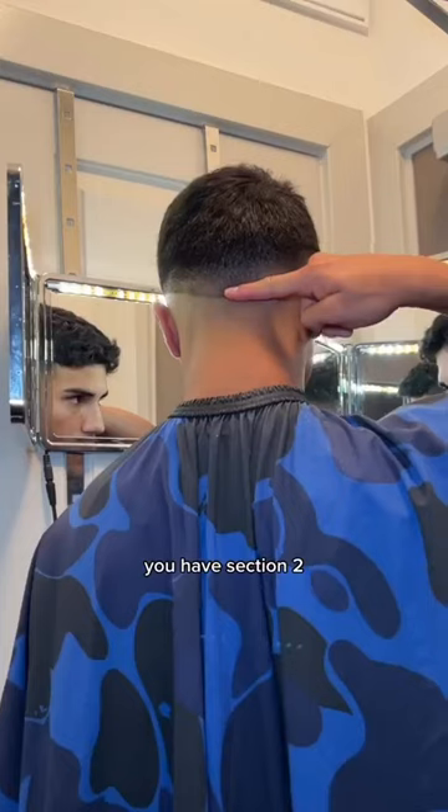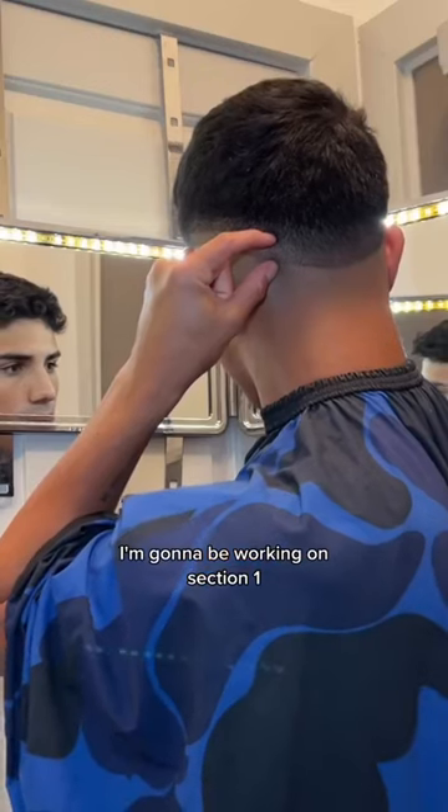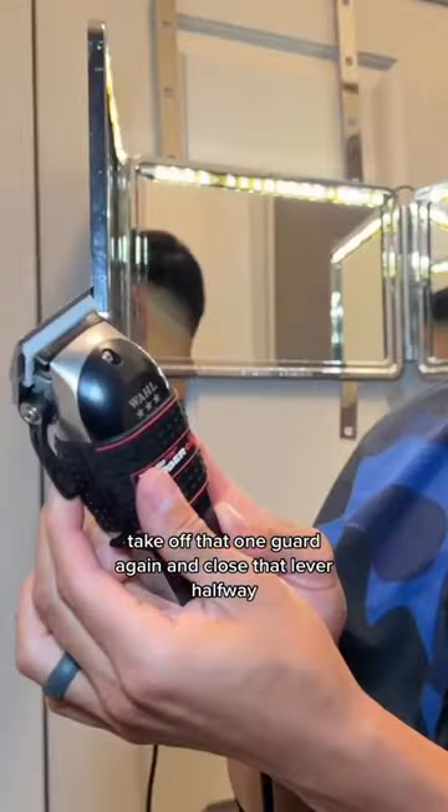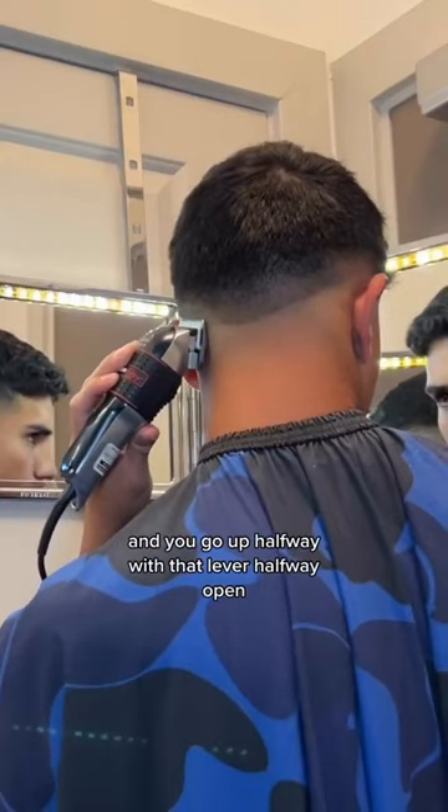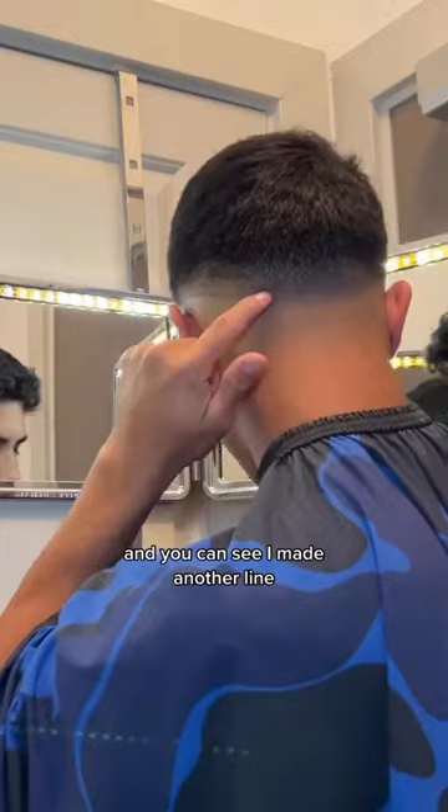Now you have section one and you have section two. I'm going to be working on section one. Take off that one guard again and close that lever halfway. We are only going to be working on section one — you're going to go up halfway with that lever halfway open, and you can see I made another line.